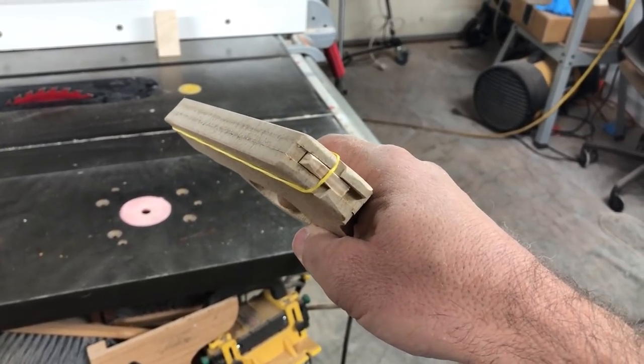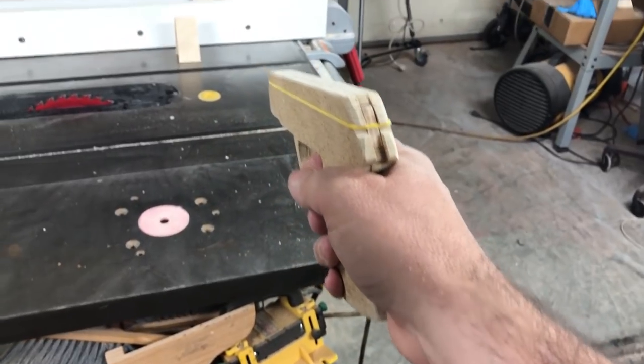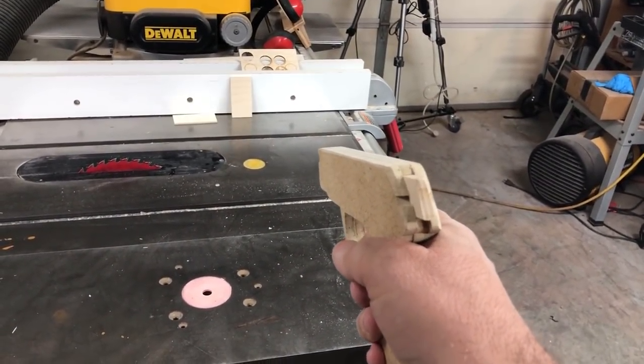I've got a really fun little project for you tonight. It's a little single shooter rubber band gun. Simple mechanism, very easy to make. Shoots pretty good too.